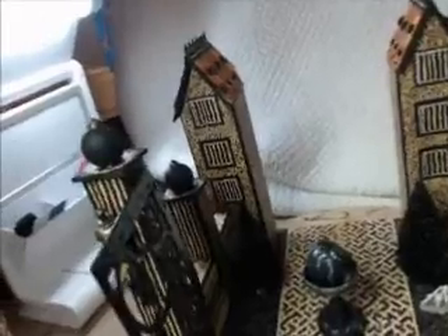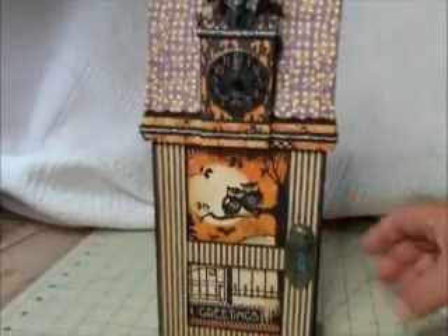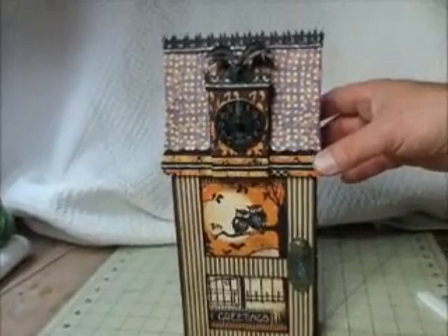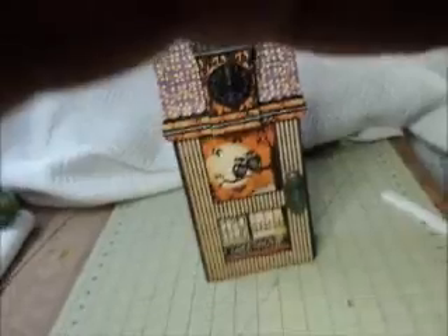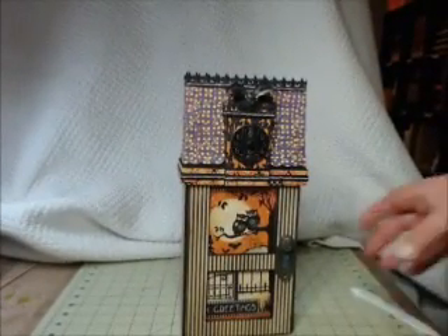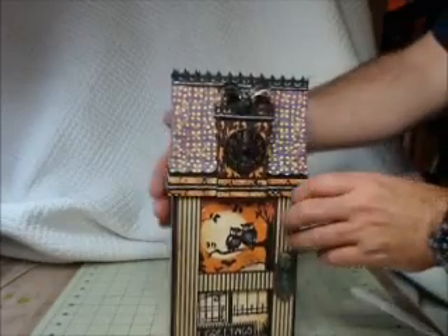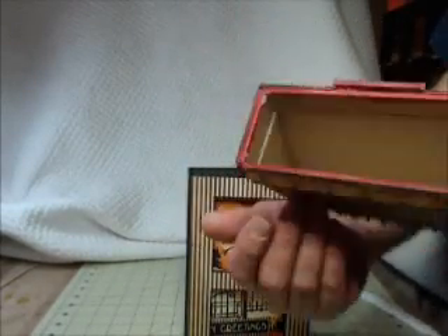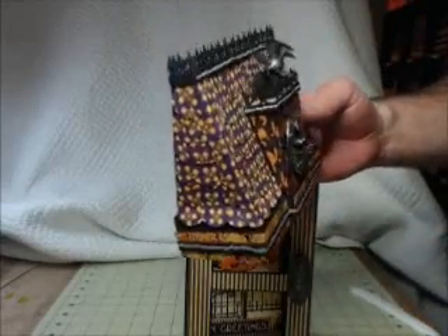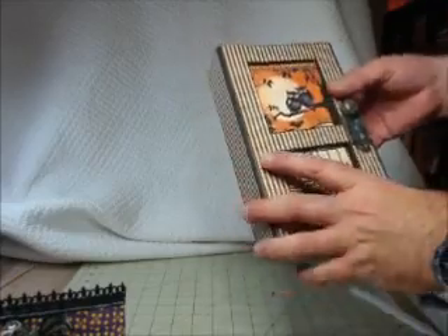Let me move this over here and try to hold the camera at the same time. So here is the mansion — the haunted house. You pull off the top. So there is the mansion, and what you do is you pull off the top. It's just a chipboard piece that I made. That's the side view. This holds the five by eight altered box. So you open it up here. You can tell I ran out of steam a little bit and was trying to get this done. Everything kind of coordinates, but not totally embellished.